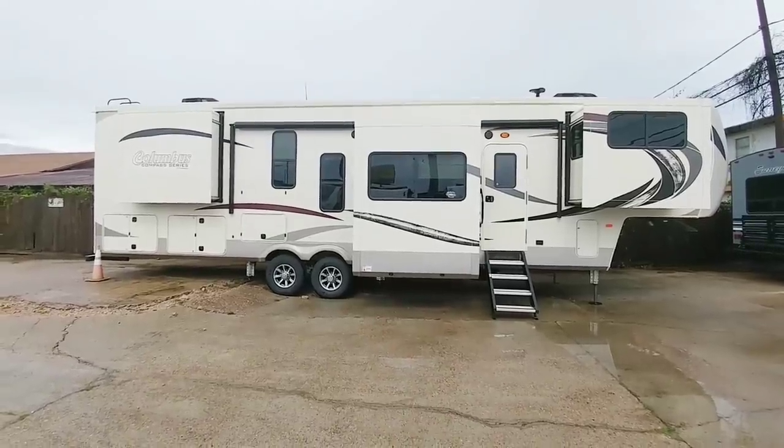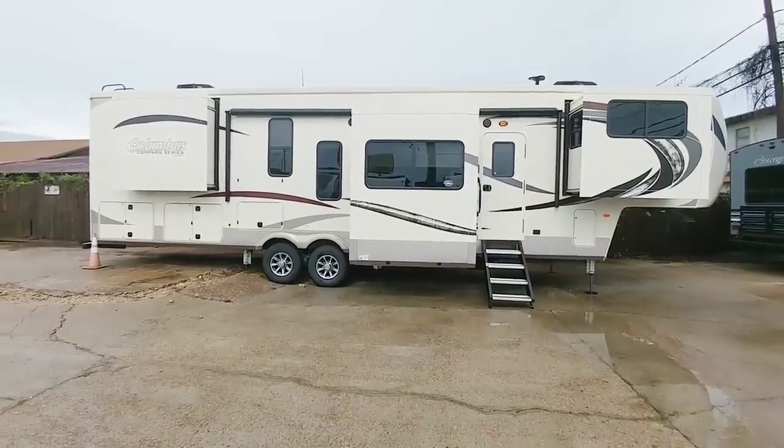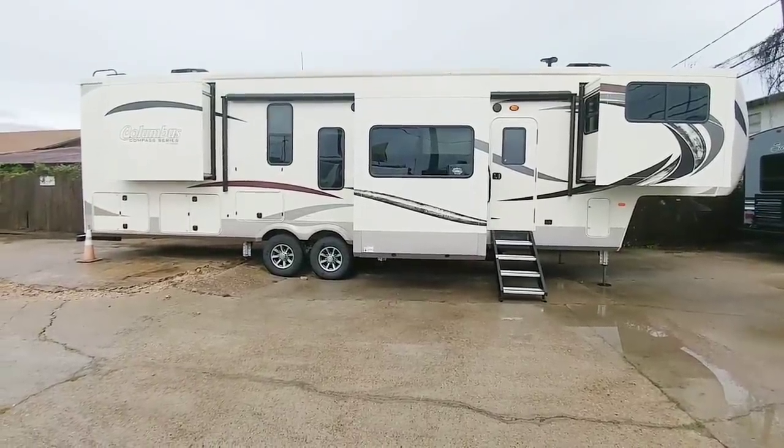The standard Columbus Series is kind of a step up. One of the things I really like about these units are what you get for the price. Not only that, there's a lot of really great construction perks you get when you buy a Columbus unit.